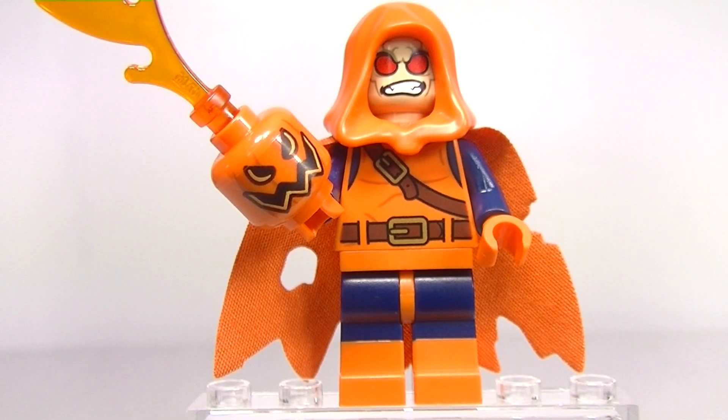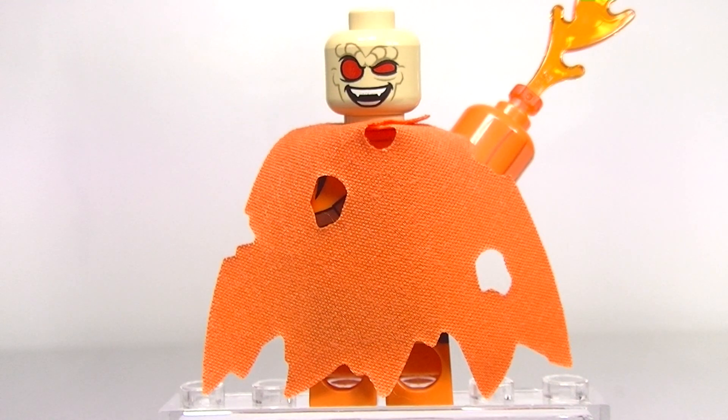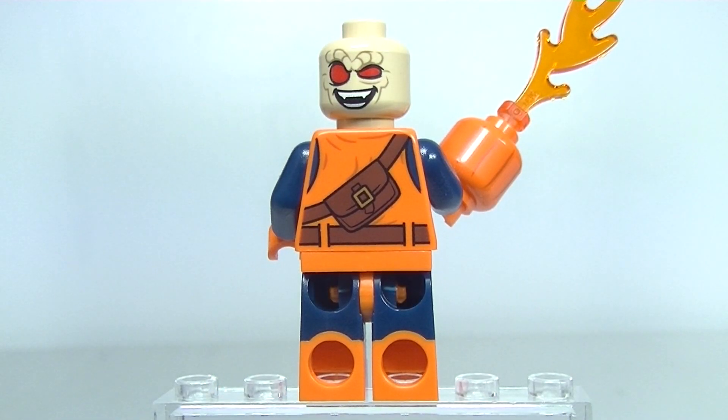We can't have a superhero set without a villain, and here is the Hobgoblin — what an awesome minifigure this is. It just looks fantastic. Check out that face print, that is just an awesome job from Lego. A better look at that jagged cape, very very nice piece. The alternate face print is just as good. And we get some very nice printing on the rear torso with Hobgoblin's little man bag.